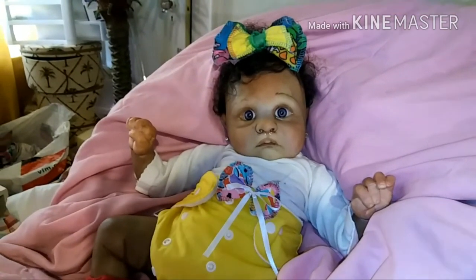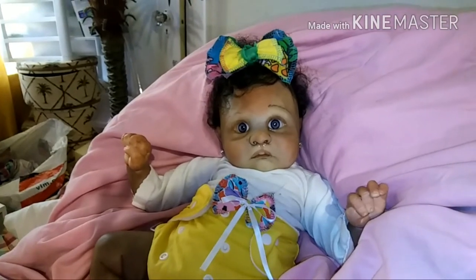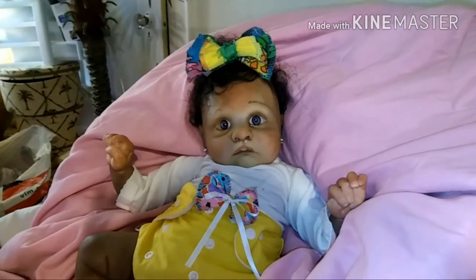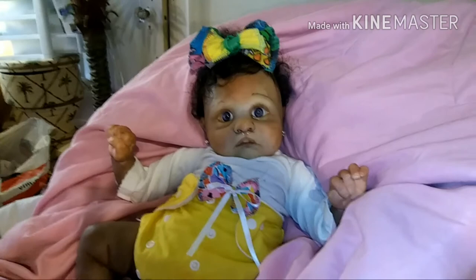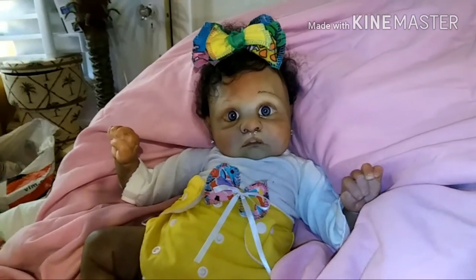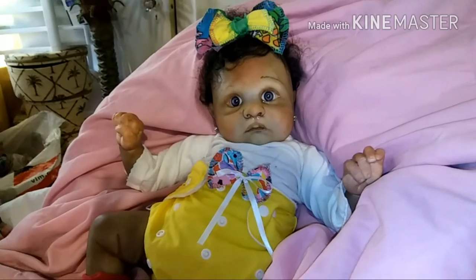She just finished hollering and screaming all because I put her down — that's why she's just sitting there with a big grin because I put her down and she wanted me to pick her up. She's sitting just looking at me, waiting for this to be over, like 'please mommy hurry up.' I didn't give her eyelashes yet — I'm gonna add some later, I have to order some for her — but I love her lips and the way everything came out. I'm still working on the eyebrows.